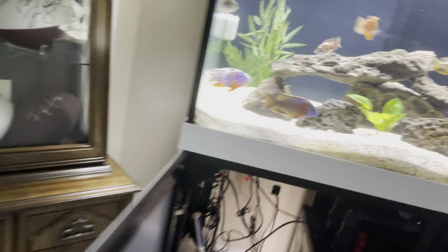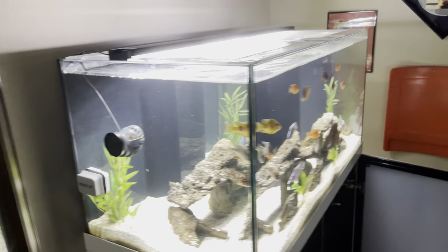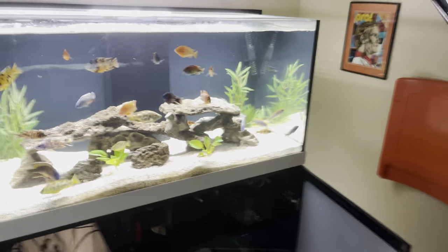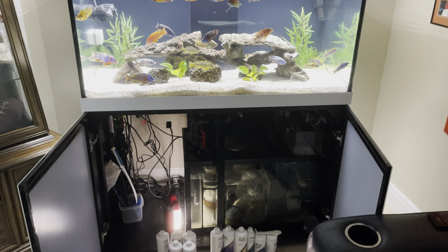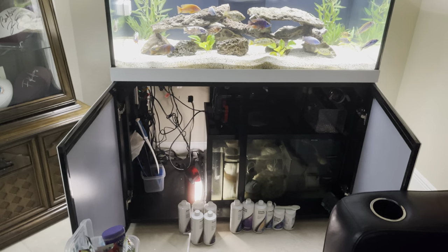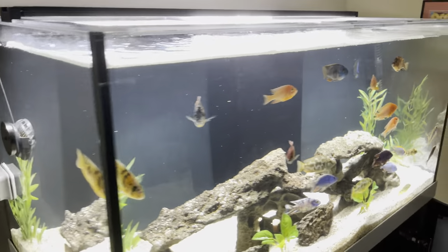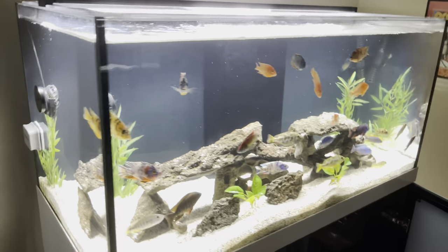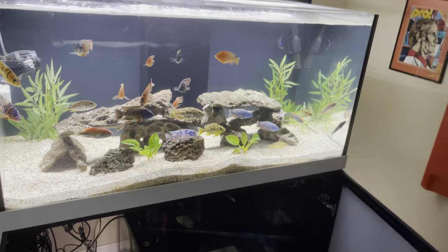It's really nicely built — solid and sturdy. It's metal with a nice material on the outside, and it's offered in black and white. When I looked at tanks, I looked at the Red Sea as well, but I found this one to be much nicer. I like the material better and how it was built. With the Red Sea, you have to assemble the stand yourself. The tank glass is very thick and high quality — I believe it's 48 inches in width, 24 inches in depth, and probably 60 inches in height.